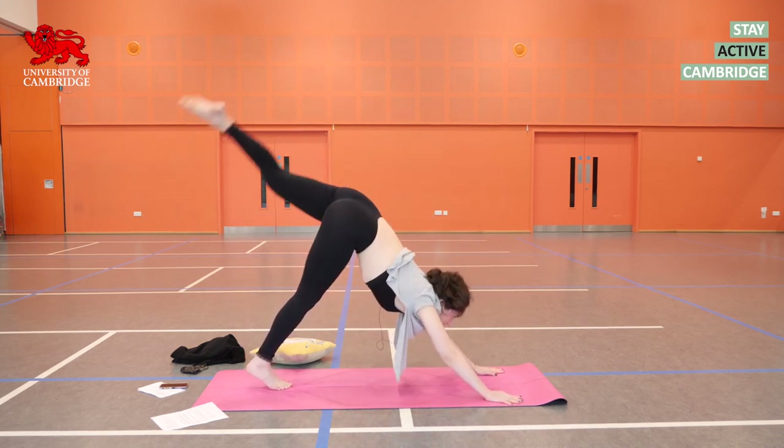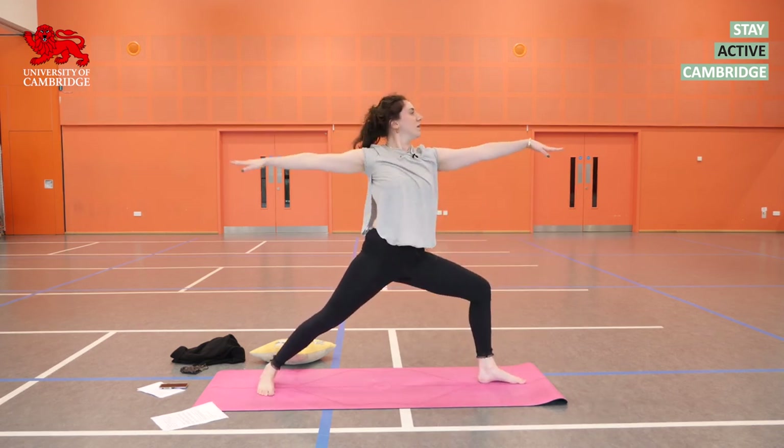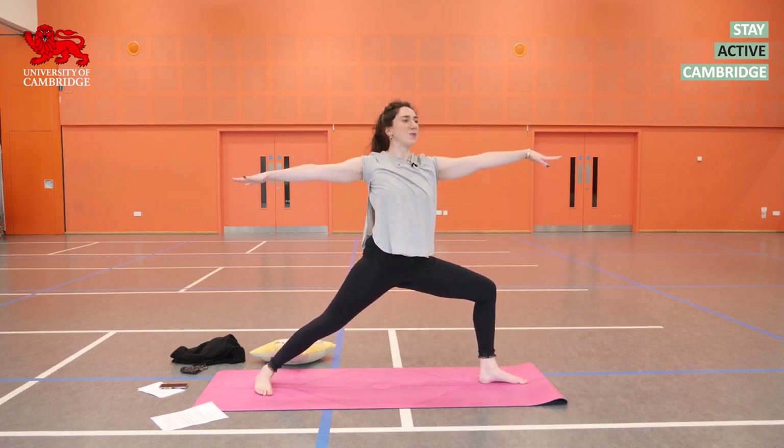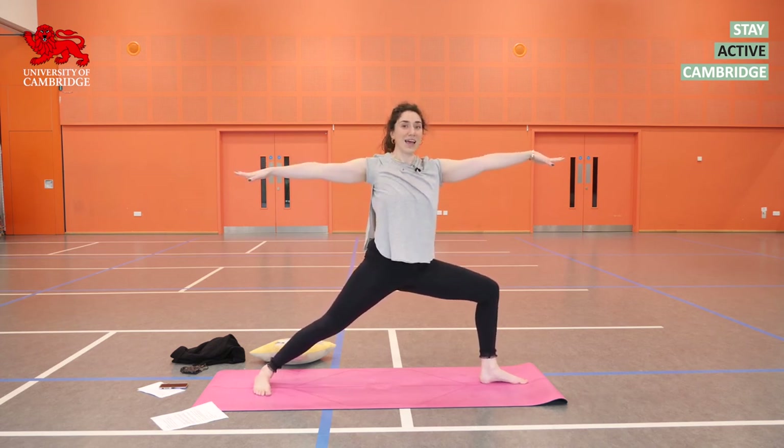Inhale, the left leg up. Exhale, step it through. Right heel swings down. Inhale, cartwheel those arms into warrior two again, Virabhadrasana two. Look over the left fingernails. Keep the arms strong. Bend into that left leg.